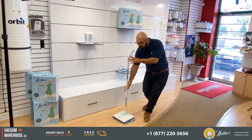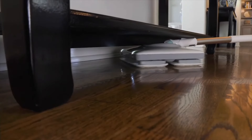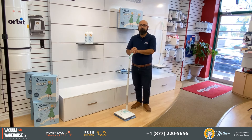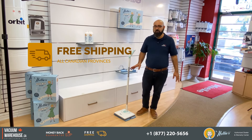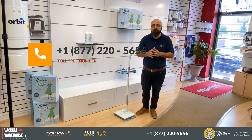Put that all together with the fact that it's easy to use, lightweight, and it can lay flat to go underneath any surface. Do you think you still need a mop and bucket to clean your floors? We ship these all over Canada free of charge. If you have any questions, give us a call at 1-877-220-5656. We have a secured website and we'll be happy to help out.